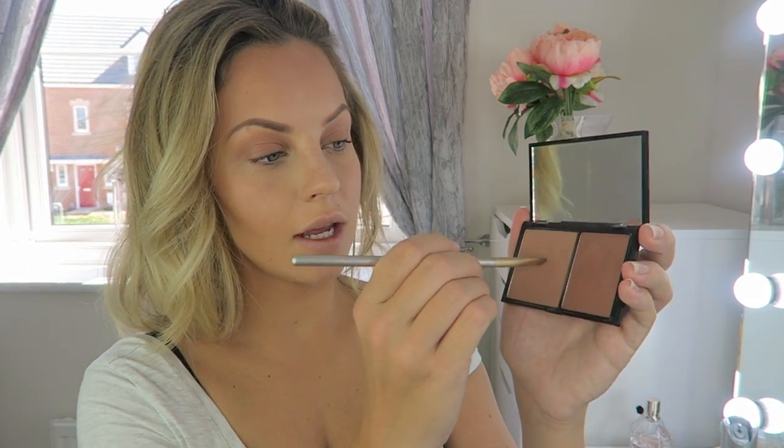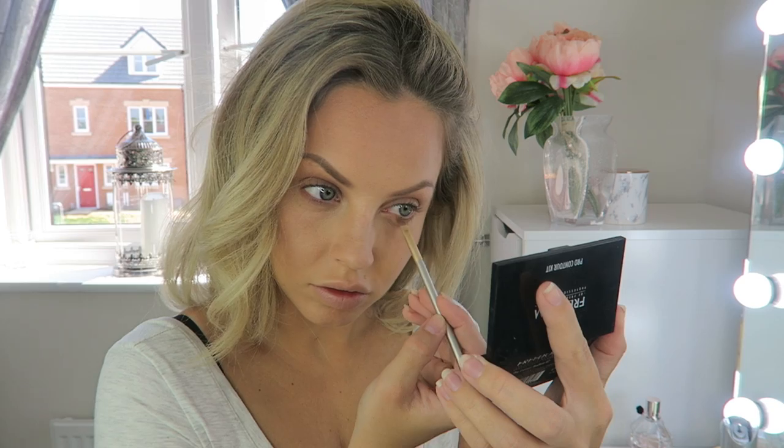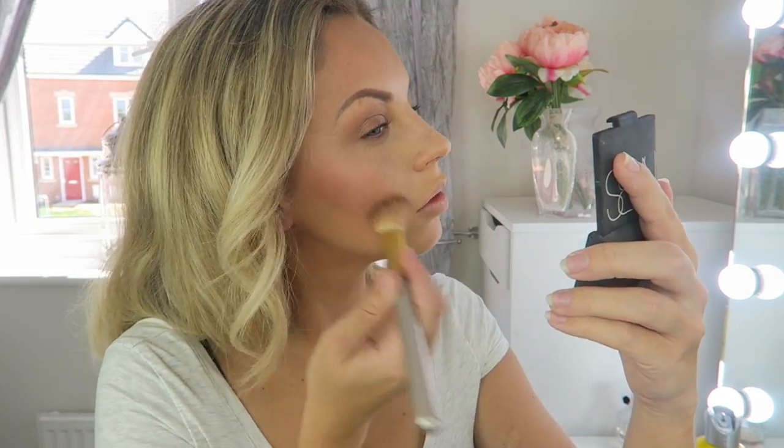I'm then going to line under my eye using the same shade I've used on the top of my eye. For blusher I'm going to go in with the NARS Orgasm and just pop it on my cheeks. I'm also going to put a bit of bronzer on my cheeks as well and blend it all in.